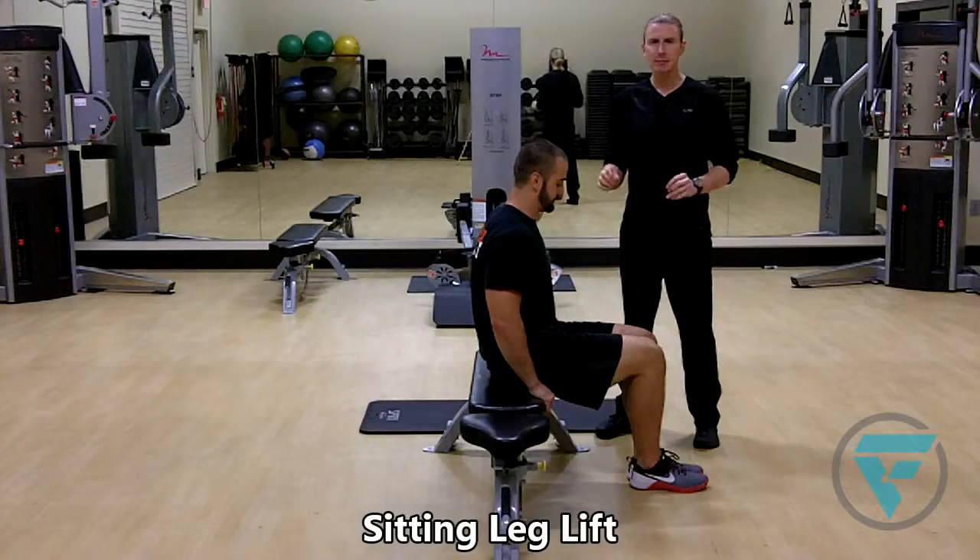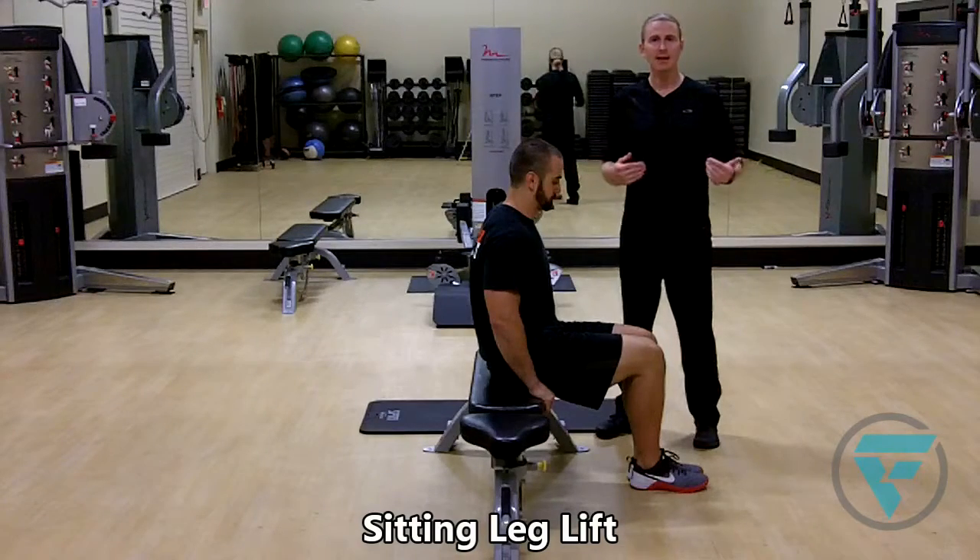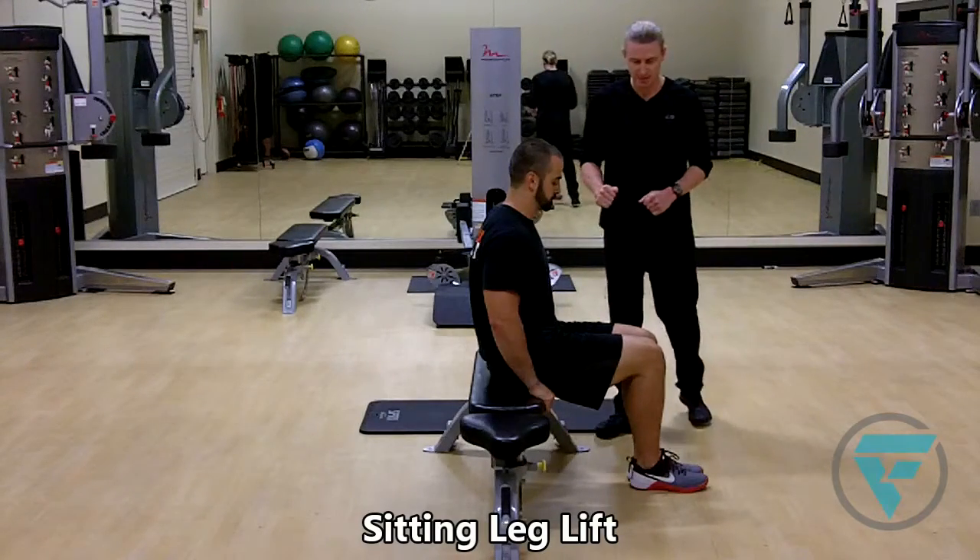Sitting leg lift. Very similar to a hanging leg lift, but it's a better modification for people who may not have access to something they can hang from and execute the maneuver.